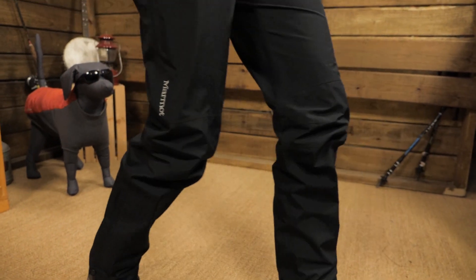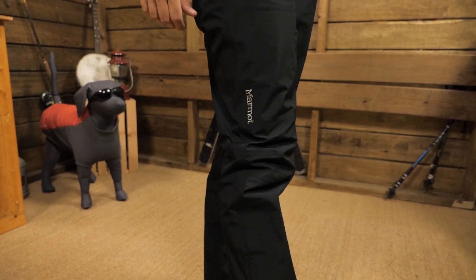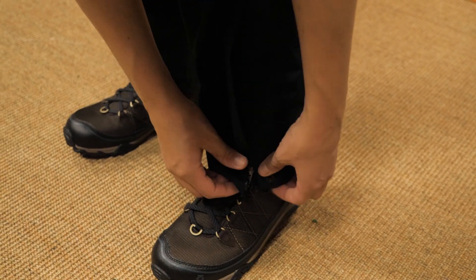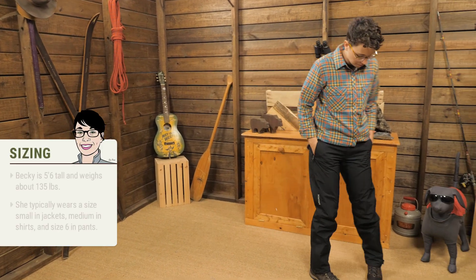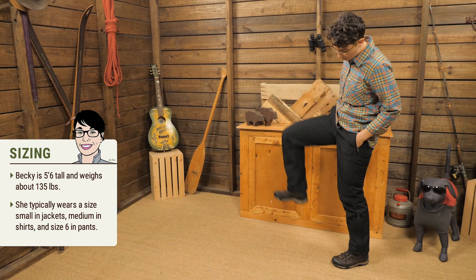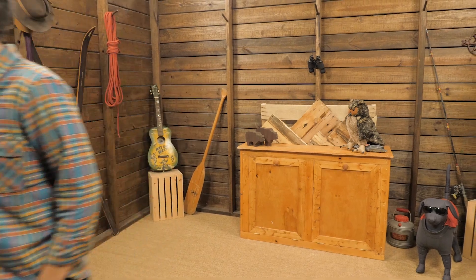The knees have articulations, so they move naturally with you and don't ride up much when you're hiking. To aid in taking off and putting on your boots, there are zippers at the ankles. The fit is meant to be worn over layers, so I wear a medium and they fit perfectly over a pair of lightweight hiking pants. I normally wear a women's size 6 or 8.